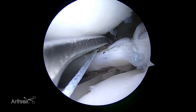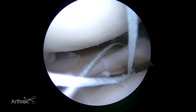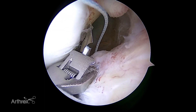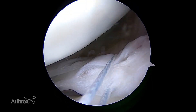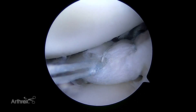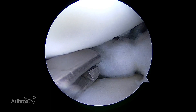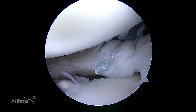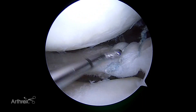Each suture is passed and tied prior to proceeding with another suture. After passage of sufficient sutures, the meniscus is assessed for repair stability and knot security. This meniscus was repaired with three sutures. Two were placed with the knot above the meniscus. The most anterior suture was placed in an inverted fashion such that the knot is below the meniscus, which may be possible in some knees if the compartment is not tight.